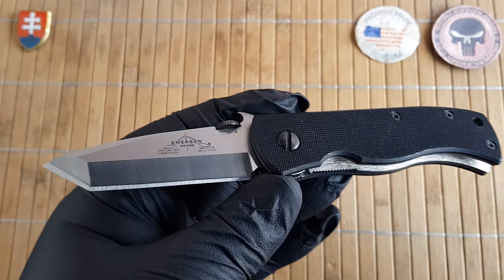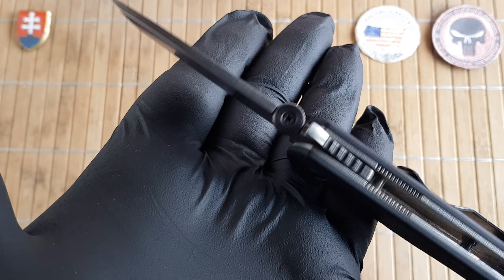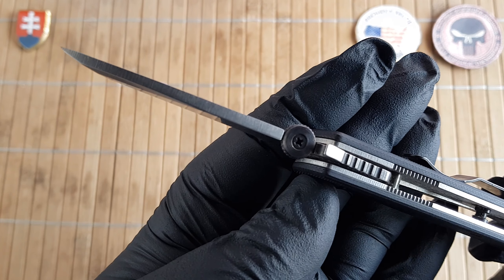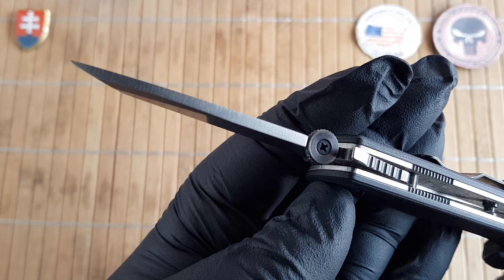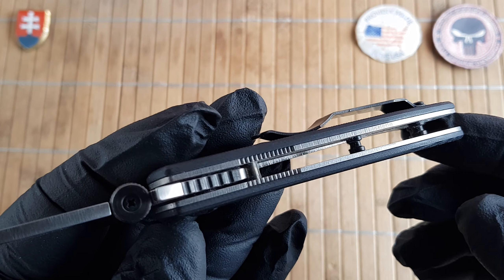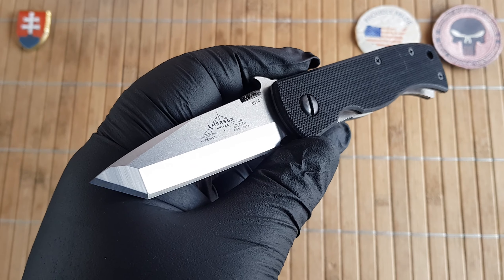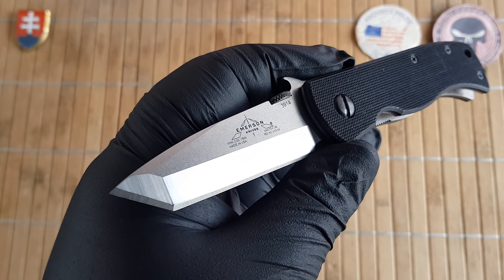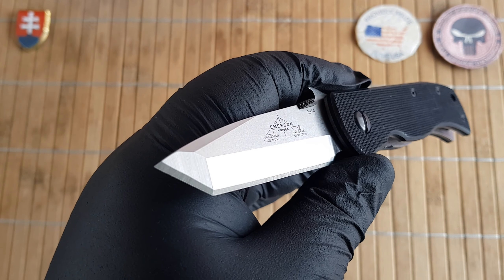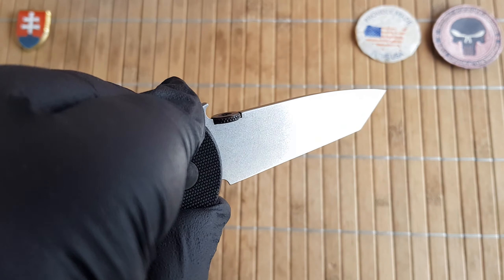Let me give you the specifications really quickly. We have an overall length of 18 centimeters, that is 7.1 inches. The blade is 7.3 centimeters or 2.9 inches. The blade thickness is 3 millimeters or 0.1 inches. The handle is 10.7 centimeters or 4.2 inches with a thickness of 1.4 centimeters or 0.5 inches. The steel used is 154CM with a nice chisel-ground American-style Tanto.